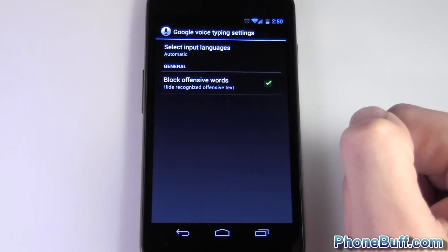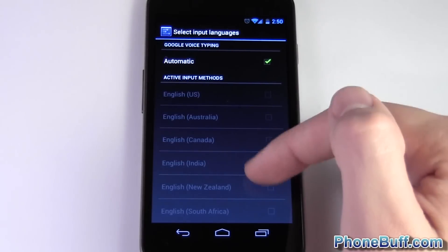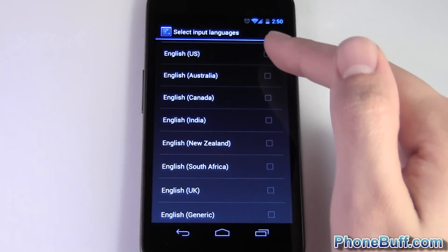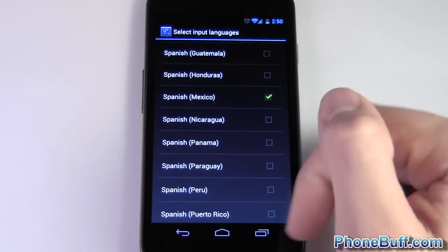At the top it says Select Input Languages — tap that. You can see that Automatic is checked by default. Uncheck it so you can actually select which languages you want. Say you want English and Spanish — go ahead and click Spanish to check it.